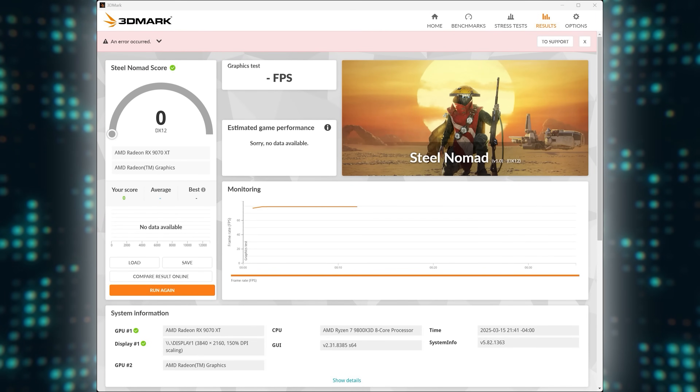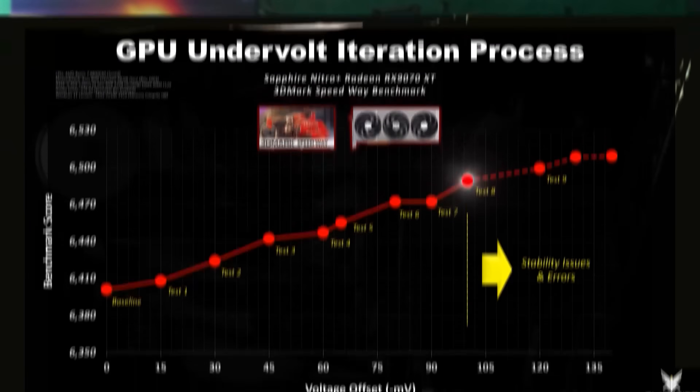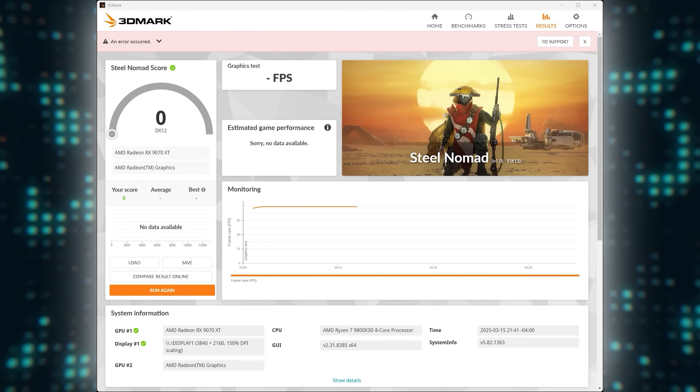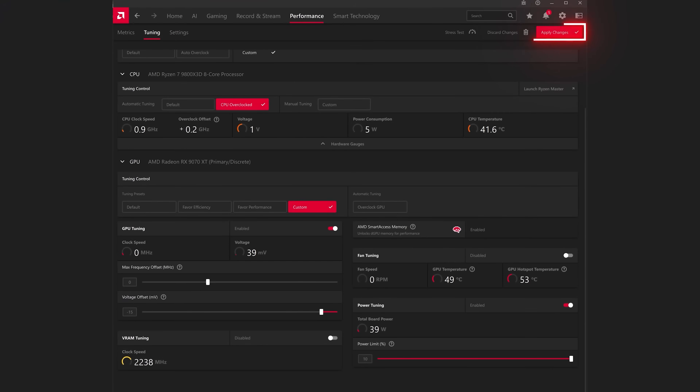The objective is to find the undervolt where the benchmark hangs or returns an error, which should correlate to max performance. If you get an error, then go back to the last stable offset and reduce it in smaller increments of say 5 millivolts. This will allow you to fine-tune your undervolt. Once the benchmark returns another error or hangs, then back off to your last stable offset and hit apply changes. Congratulations, you've now found your stable GPU undervolt.